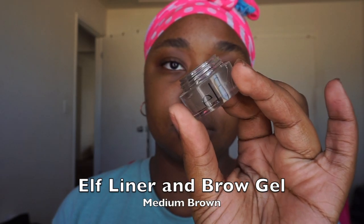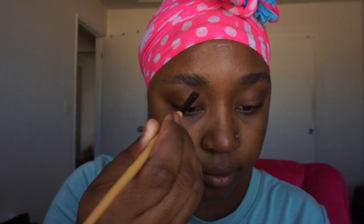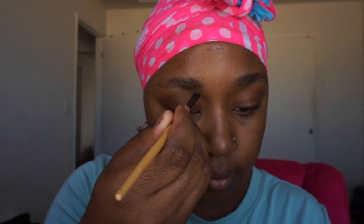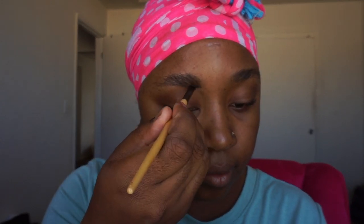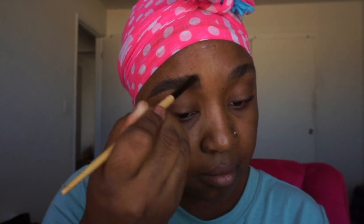Hey everybody, welcome back! In this video we are doing a Halloween tutorial and it is a mosaic tiles look. The very special thing about this tutorial is that I will be using all products that can be found in the Target aisle, so stay tuned and keep watching to see how I get the look.